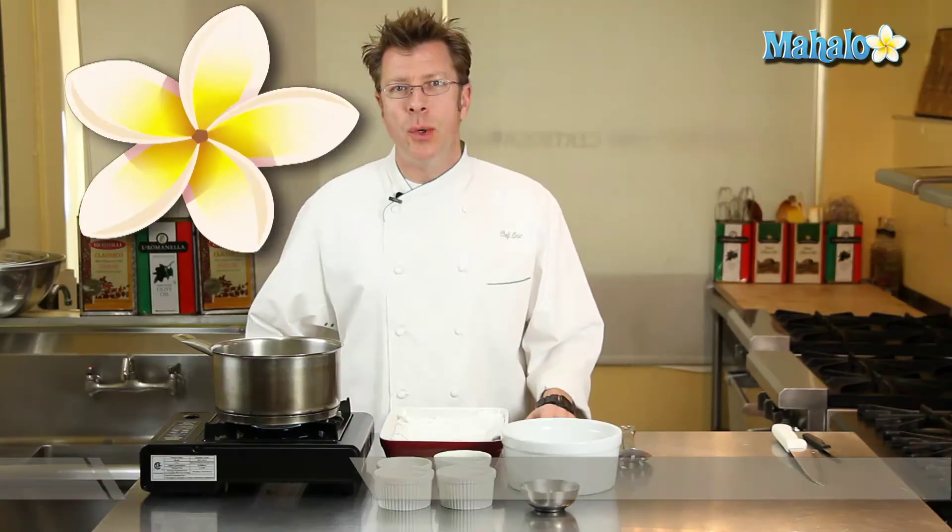Hi there, I'm Chef Eric Crowley, owner of the Culinary Classroom in West Los Angeles, and today I'm going to show you how to poach eggs for a large crowd — as many as four or even more.